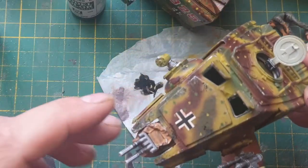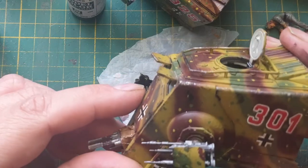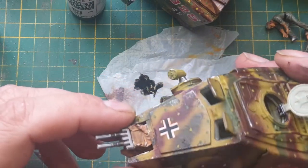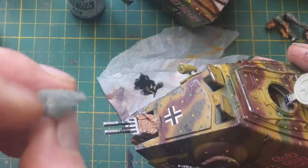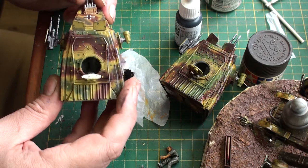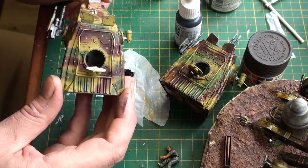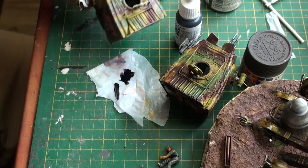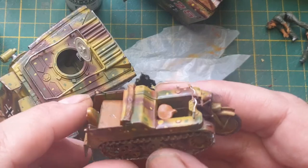The next step will be to continue on working with the weathering. I've already done a little bit — I've done some edges in silver to suggest there are scratches, and also done some chipping effects by using a piece of sponge, dipping that in the paint and then stippling all over. When that's finished we're going to do a coat of a very diluted brown wash, and the effect that will have is visible on the cannon rod at the moment where I've applied it.